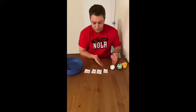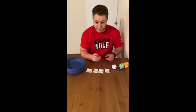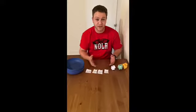All right, so using all of the materials we just made from the previous video, except the small ball that we used for find the ball, we're going to set up ball toss.